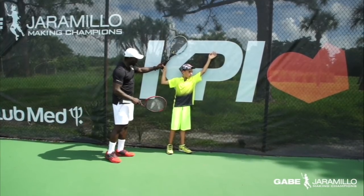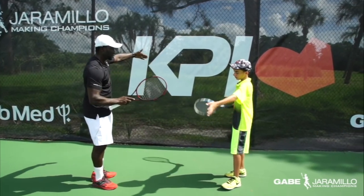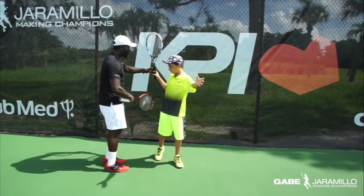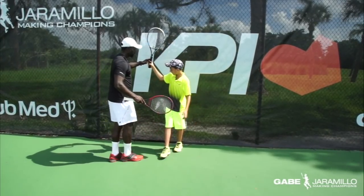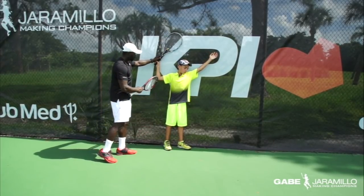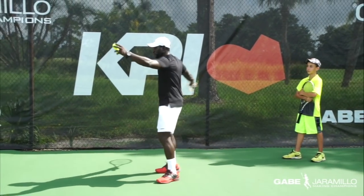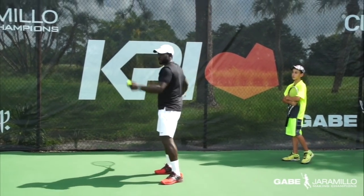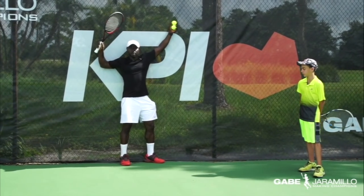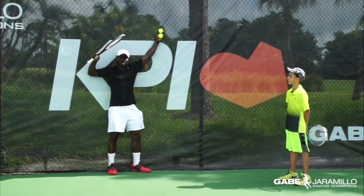The fence helps him to avoid going too far back. He was going too far back and dropping the elbow here. Bringing him close to the fence helps keep the elbow in this position, not going too far back. That's the main reason we're using the fence — it's the best tool to work on and fix this problem on the serve.